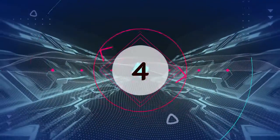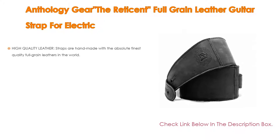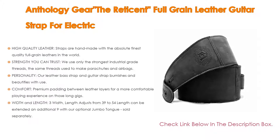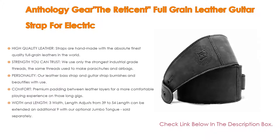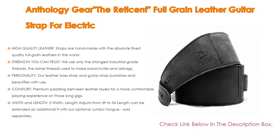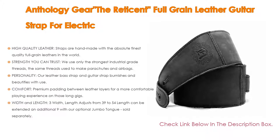Number 4. Based on user ratings, the Anthology Gear 'The Reticent' full-grain leather guitar strap for electric comes in at number 4 on our list. Importantly, these high-quality leather straps are handmade with the absolute finest quality full-grain leather in the world. For strength you can trust, they use only the strongest industrial-grade threads — the same threads used to make parachutes and airbags.